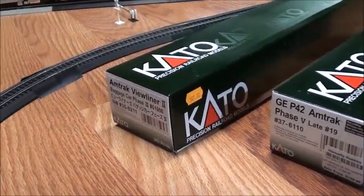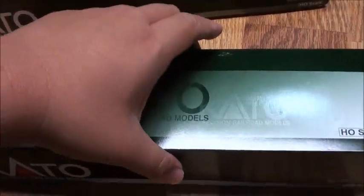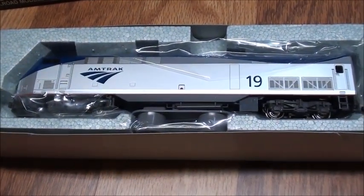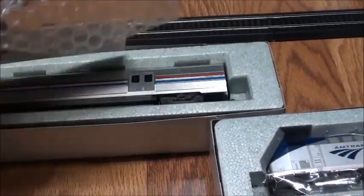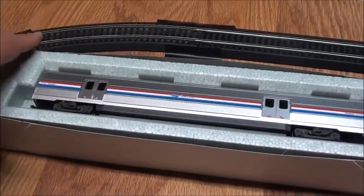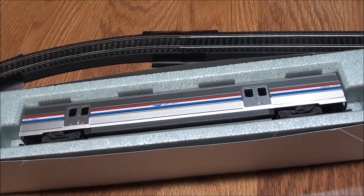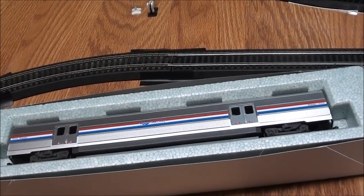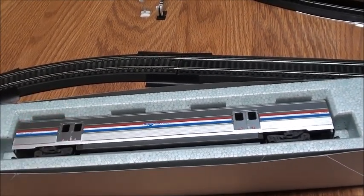They're both Amtrak-related. This one is an Amtrak P42 DC locomotive number 19, in the current Phase 5 scheme. And here's the other one — a Viewliner baggage car, which is like the baggage cars you see right now on Amtrak trains. You can find them on intercity trains such as the Cardinal, Lakeshore Limited, Capital Limited, Southwest Chief, and California Zephyr. These were used to replace the older baggage cars.